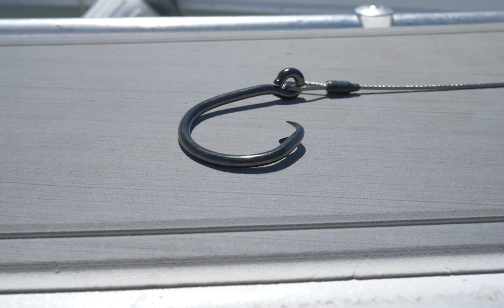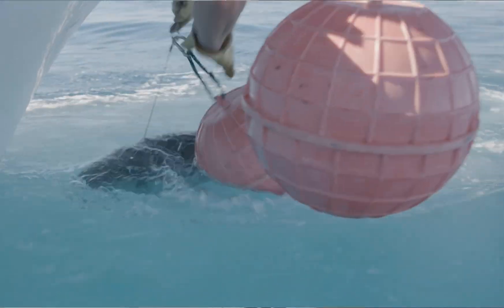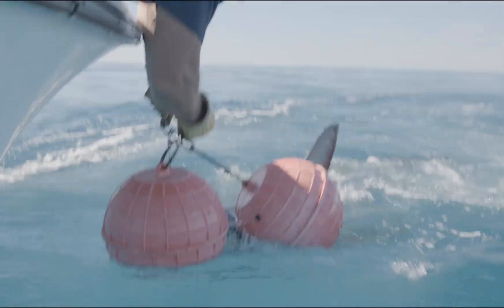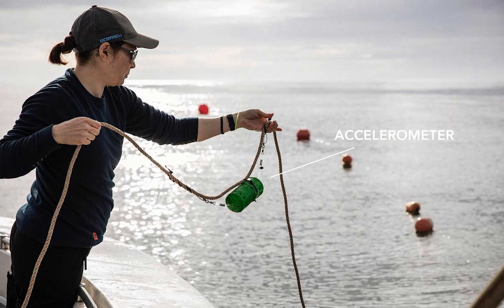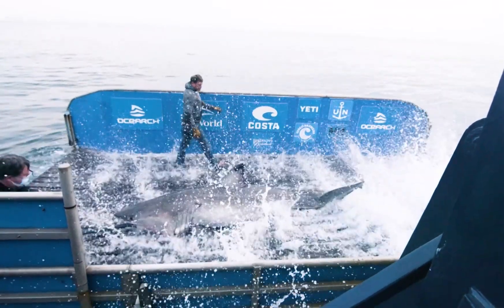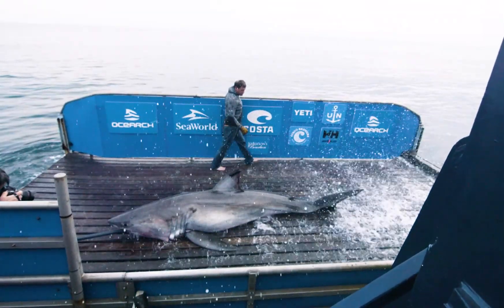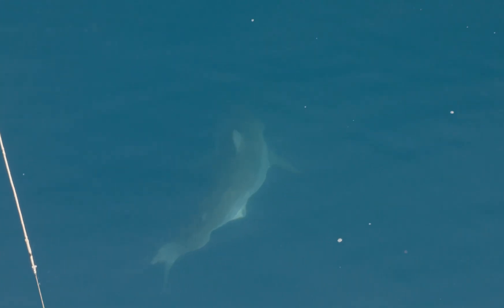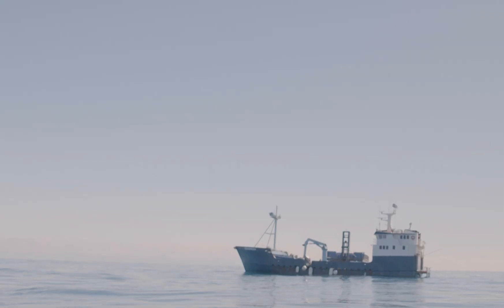I'm fishing with a 16-odd circle hook — one of the oldest style hooks in existence. Each one of our sets of gear has an accelerometer designed specifically to measure the amount of force that we're exerting, so we can try to do better each time and get them in really short time. So their blood work and stress levels will show that they are not stressed and are healthy sharks. There's a lot that goes into our style of gear, but it doesn't look like other types of fishing.